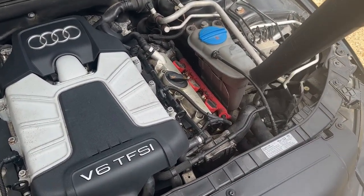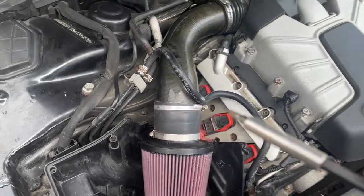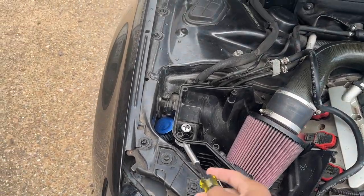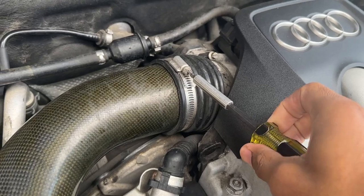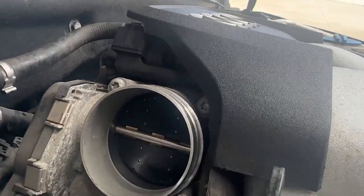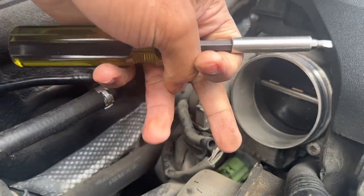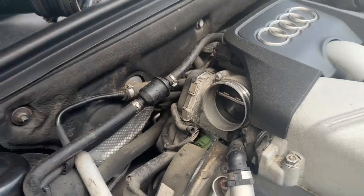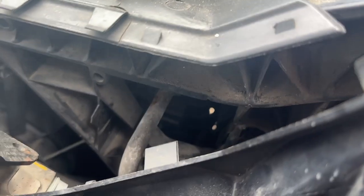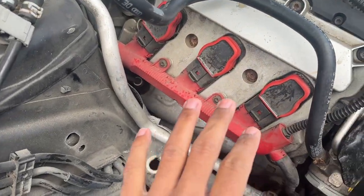First thing we're going to do is take a flathead and remove the air intake. This is an aftermarket intake, so it's way easier to get off than stock intakes. Just unscrew here and here, slide it right off. For stock ones you might have to unbolt a bunch of other things, but this one's simple. You can see the throttle body right here on top - from close inspection it looks decent, no carbon buildup. There's also a vacuum line on the intake that needs to be plugged back in, so make sure you don't forget about that. I'll also remove this part here which just slides up and out to give us more space.